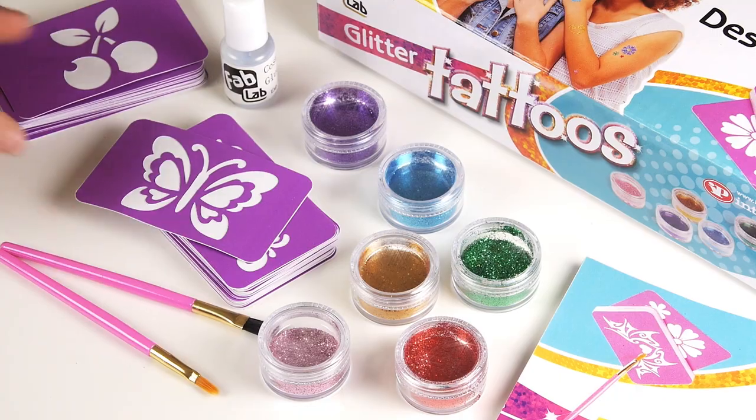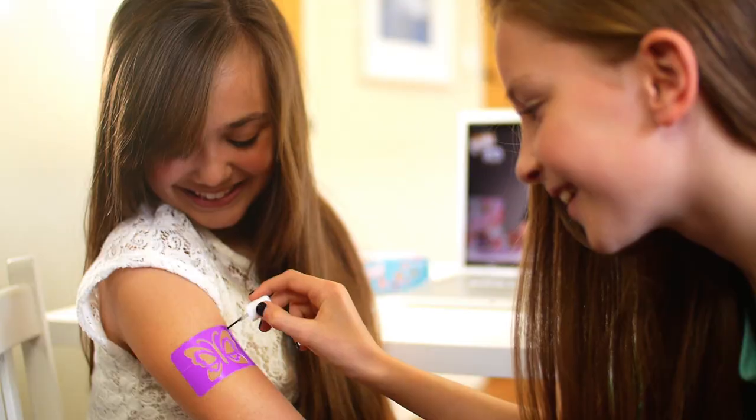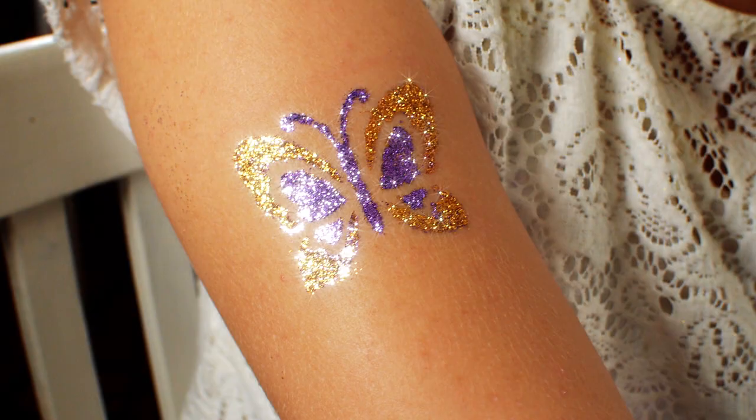Now it's Fab Lab tattoo time. Choose from one of these great designs. Dab on glue, sprinkle glitter and sparkle.